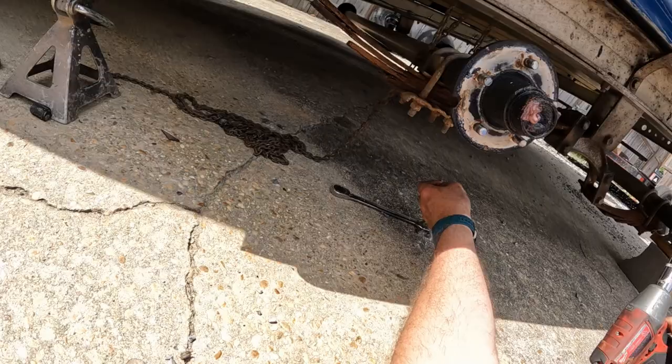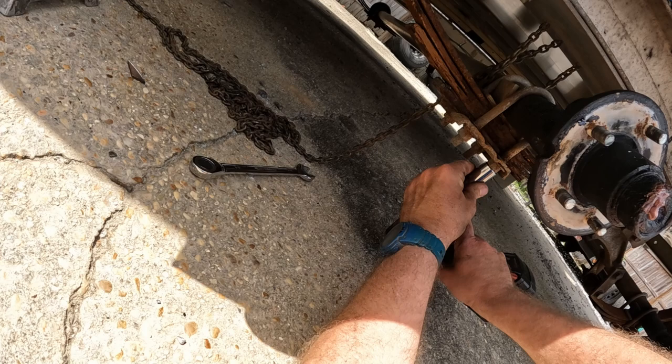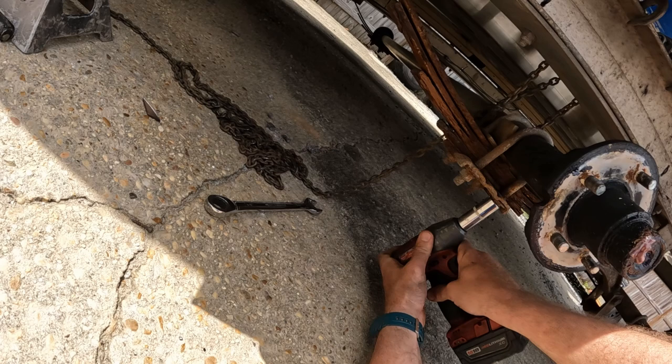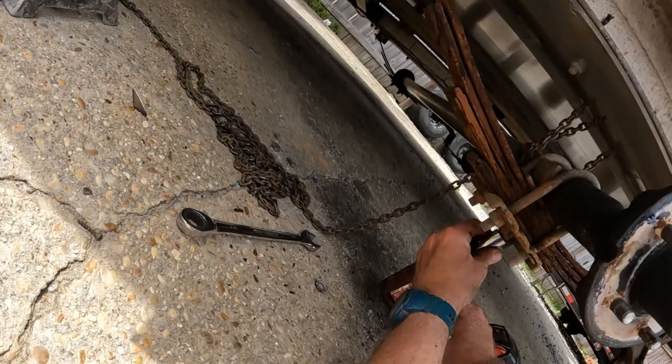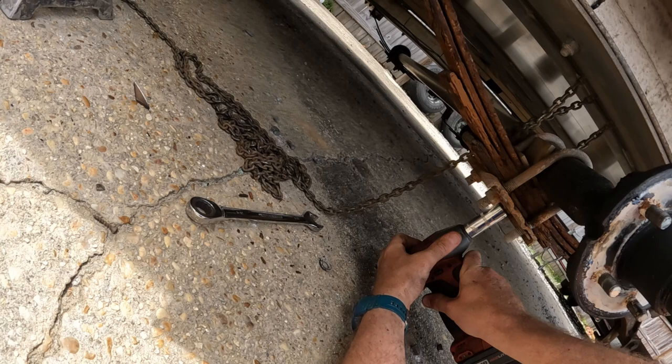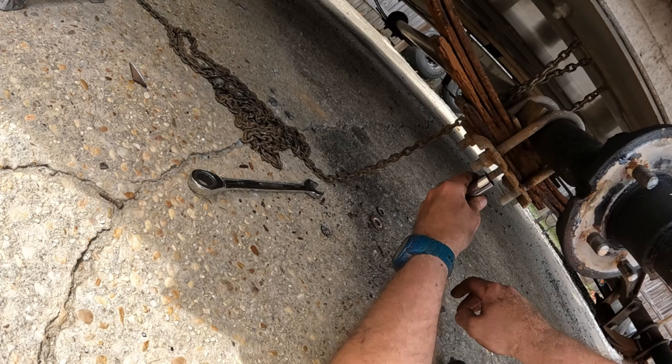Let's start getting this sucker unbolted. Everything is three-quarter. If these bolts don't come loose I've got my Metabo and I'll cut them, so hopefully they'll come loose. A good impact makes things so nice.